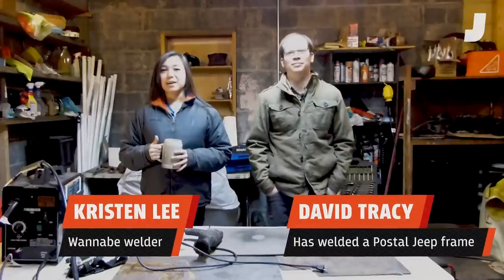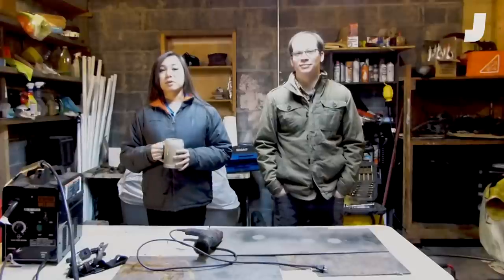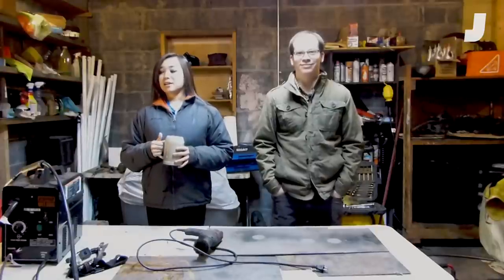Hello and welcome. I'm Kristen Lee and this is David Tracy and we are in what is probably a very familiar spot, which is David's garage. This is a welder, so we're going to do some welding today.